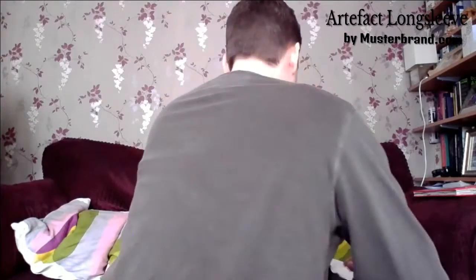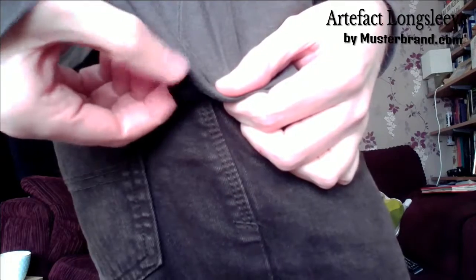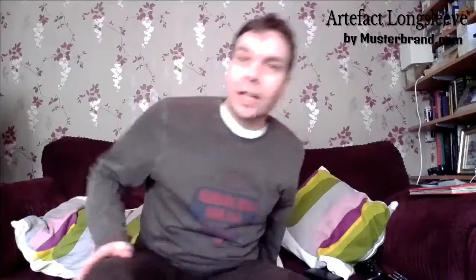Quite a good colour on it. As I said it's quite a good fit — it's quite long so it's quite a good layer for underneath. Nothing on the back; I'll just turn around so you can see. There's a nice little Musterbrand logo, just a little stitched bit of fabric. That's the Artifact Longsleeve which I do really like, so it's certainly one worth considering.